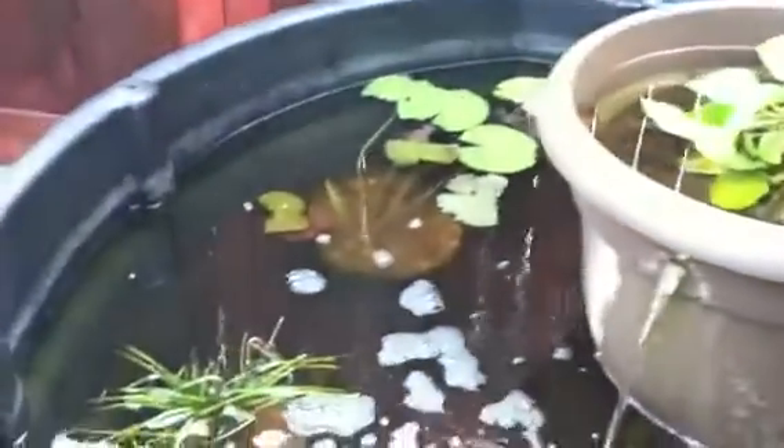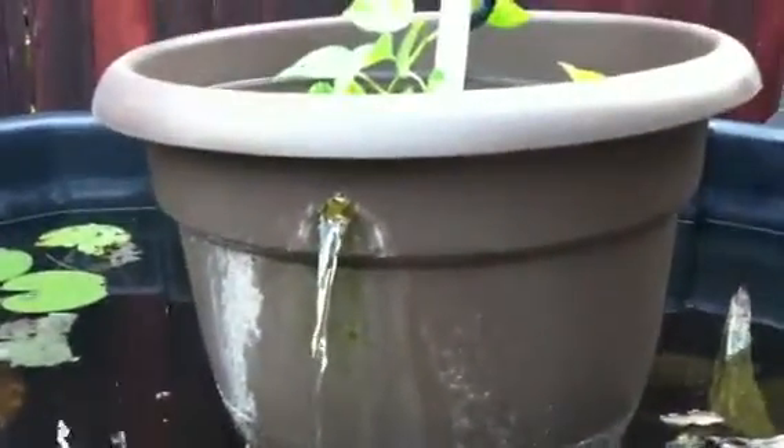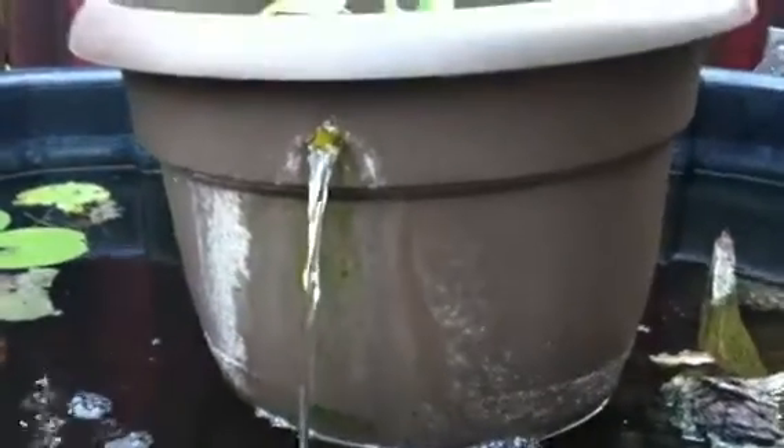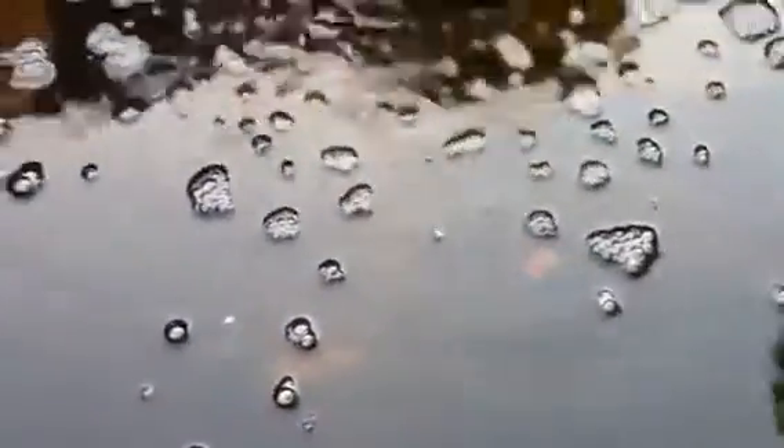So as you can see, it's a Rubbermaid 200-gallon pond — still very ugly looking. I got some lily pads, some duckweed, and just got the Skippy filter running. The pond's been running for about a month. You can finally see the bottom. The first week I was worried because you couldn't see anything at all — it just looked kind of like river water — but it's cleared up nicely.